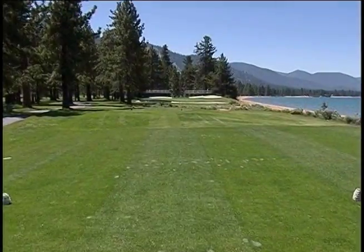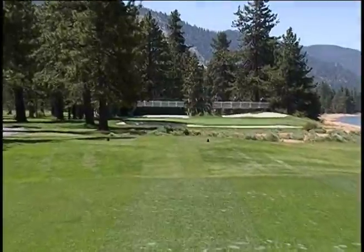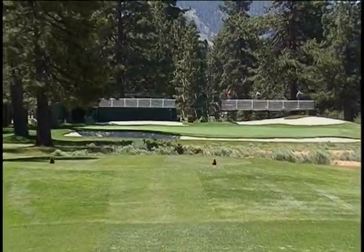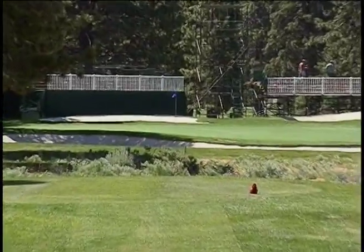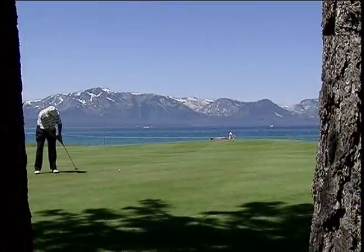Greetings from Edgewood Tahoe. My name is Ron Blum. I'm one of the PGA golf professionals out here at Edgewood. We're on our signature hole number 17. It's a par three, sits right on the lake. It's anything from 107 from the up tees to 207 from the back tees. Just a great hole. During the Celebrity Championship you'll see all the boats out here hanging out. Just can't find a better place.